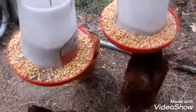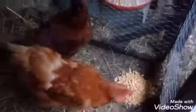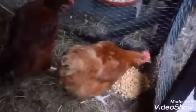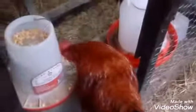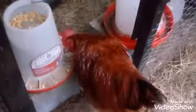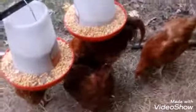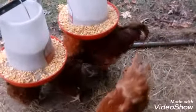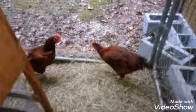Everybody's happy. I'll put a little pile right here, behind the door. Yeah, you see it? Did you check for eggs? No. You want me to? Yeah. There's no eggs yet — there's got to be eggs in there. Everybody's happy. Looks like everybody's happy. Bye.